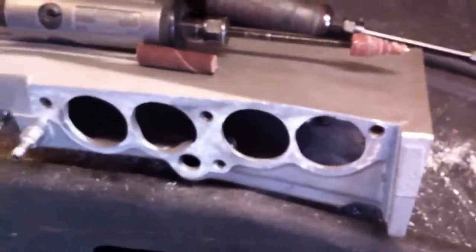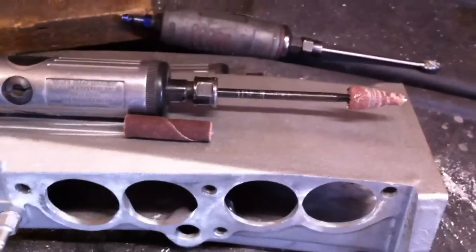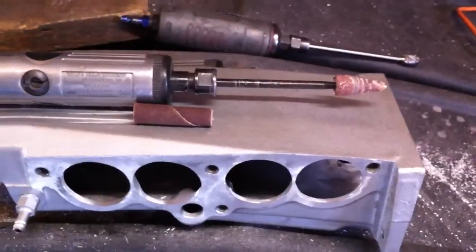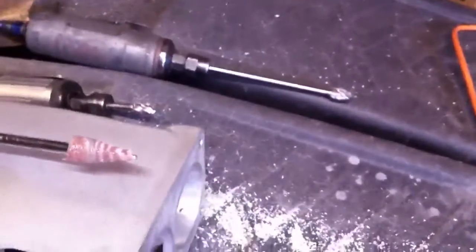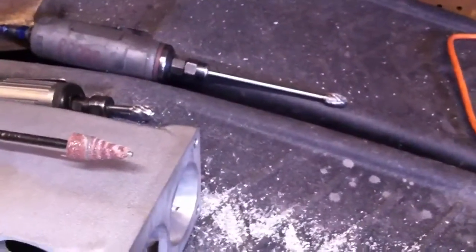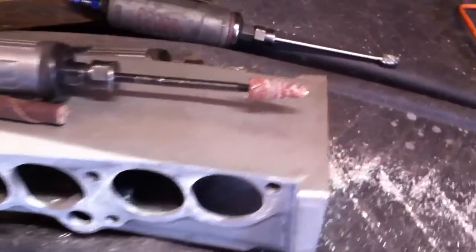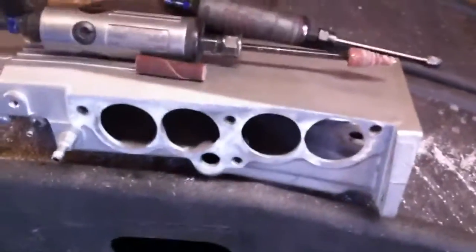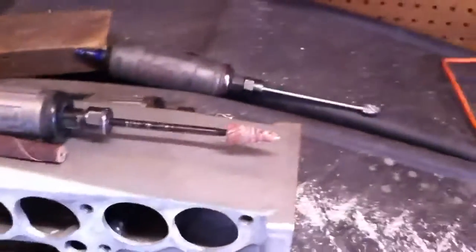You can get these parts all over online. I usually get my supplies from Eastwood — Eastwood.com. They have the mandrels, the cartridge rolls, and some of the porting burrs and carbide burrs, but they're a little pricey on those. I'd shop around a little bit before you buy, because the carbide burrs can get pretty pricey.